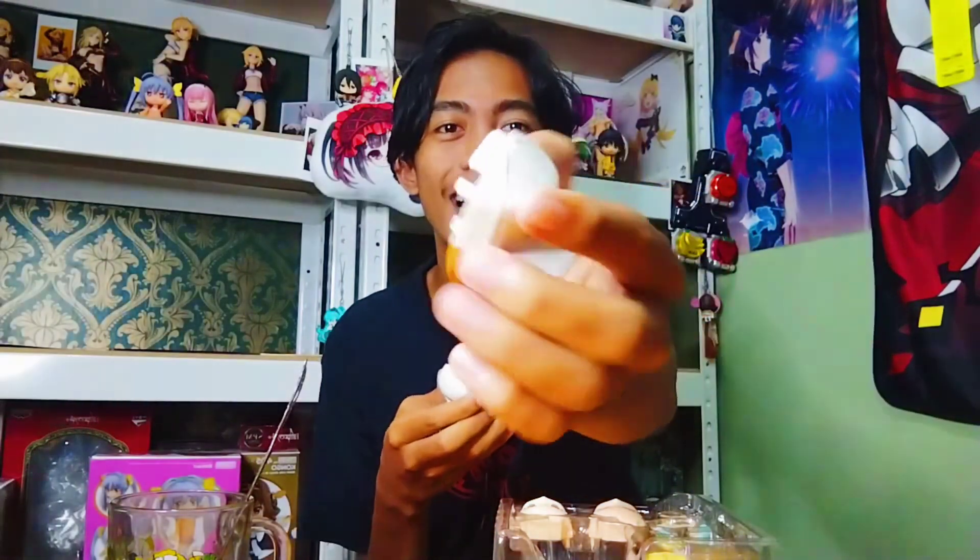Toki boleh cabut, tapi aku silap. Ingat kan toki dia boleh cabut, rupanya toki dia memang melekat dengan rambut dia. Alah, bagilah pakai Toki kan, semat sikit. Tapi takpe kan, at first memang aku ingat dapat Toki tu aku nak cuba bagi kat Nandroid lain pakai. Tapi tak jadi lah. So, review Nandroid aku sampai sini je.